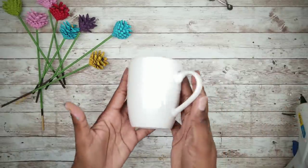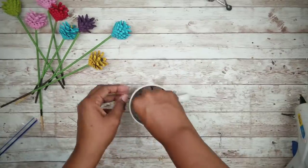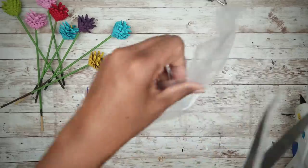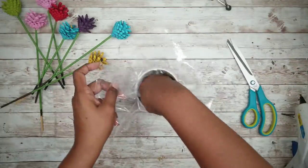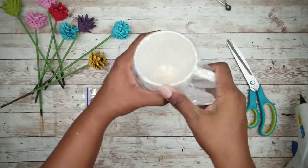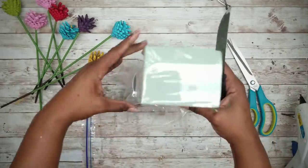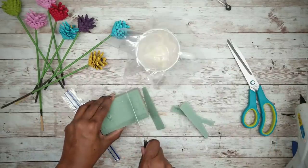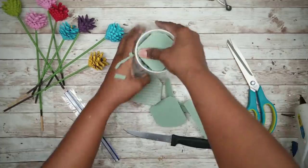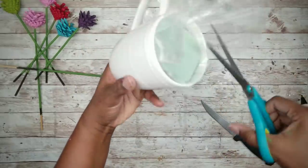Now we can take our container — in this case I'll be using a mug from the Dollar Tree. I'm going to take a few pieces of rolled-up tape and place them in the bottom of that mug, then line the mug with plastic using a cut-up zip bag. Stick the bag down inside the mug and press it against the tape. Then take some floral foam, cut it to fit inside the mug just below the top level, and trim off any extra plastic.